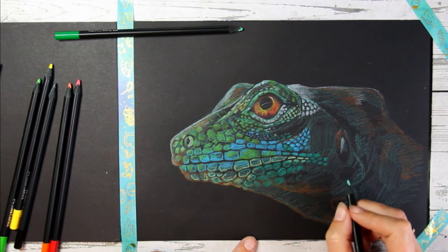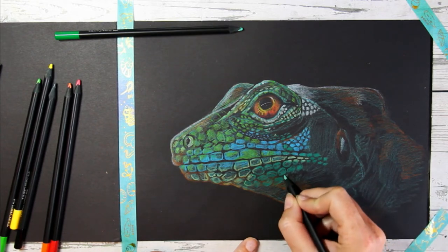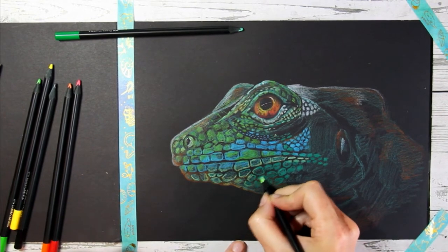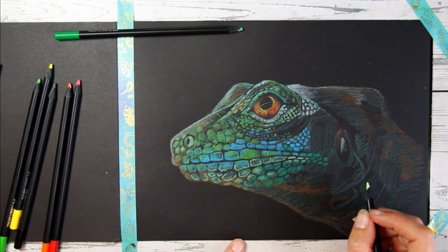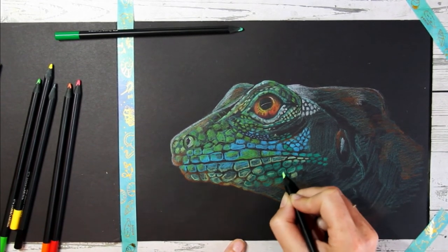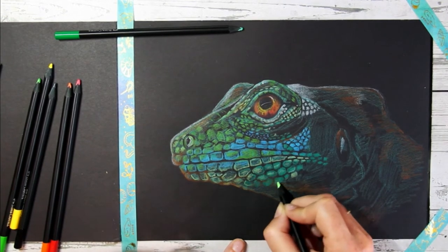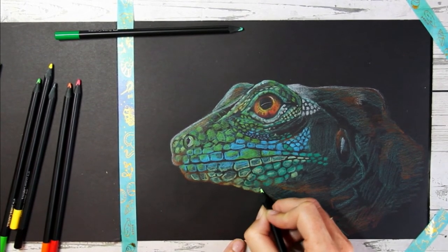My true happy place is walking into an art shop with all these different materials and colors around me — especially if I have a little bit of money to spend! I love art materials and trying out new ones. I probably have more materials than I really need — I try to live more of a minimalist lifestyle and buy a lot of my clothes secondhand. But when it comes to art materials I just absolutely love trying out new things. The next thing I'd like to do is oil paints, but at the moment I'm really focused on color pencils.